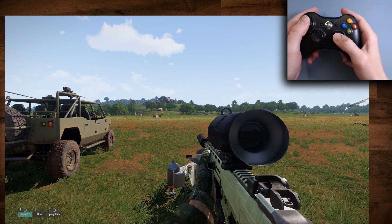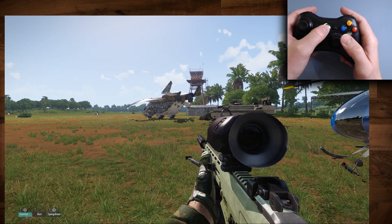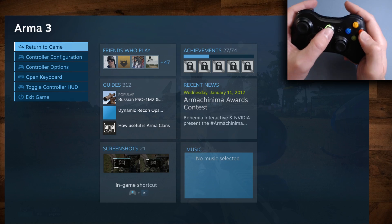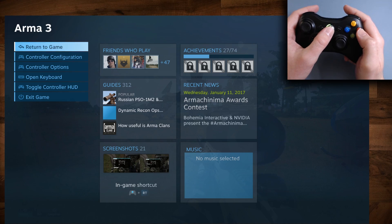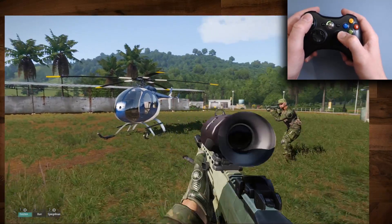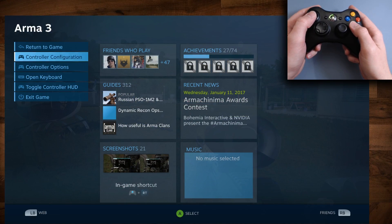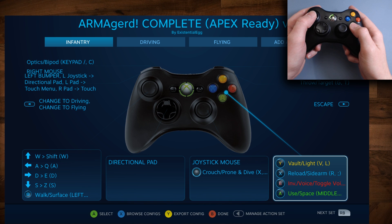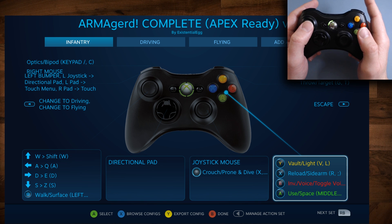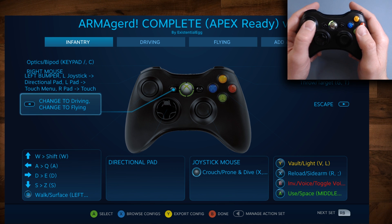We are in Arma 3. I have done nothing — I just fired up the game and made sure the Big Picture overlay was running, which you need if you want to configure the controller. That's another thing to pay attention to. It automatically pulled up my profile from the Steam controller. Now a lot of this is probably not going to work.